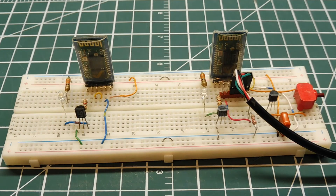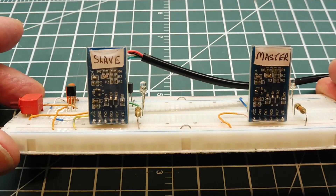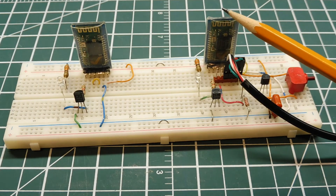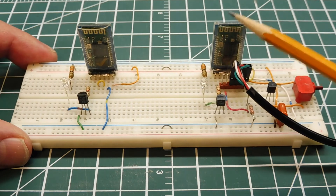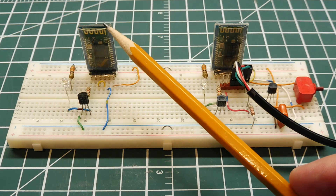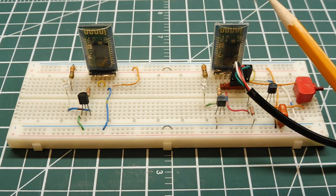To build a Bluetooth wireless data link we need two HC-05 modules — one configured as master, one as slave. Each HC-05 has its own unique MAC address. We're going to read the MAC address of the slave and give that to the master, telling the master to bind to that address. When the master powers up, it looks for the slave's address and pairs automatically, giving us a transparent RS-232 link between the two modules.